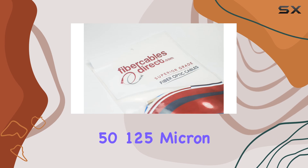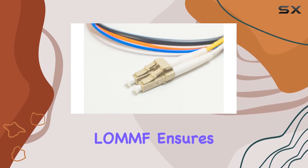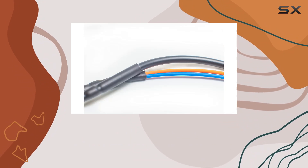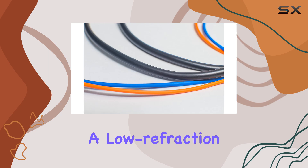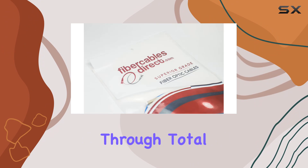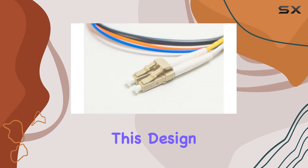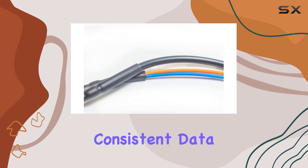Crafted with Corning's 50/125-micron core cladding, this laser-optimized multi-mode fiber (LOMMF) ensures exceptional performance and reliability. The core is surrounded by a lower-refractive-index cladding material, which keeps the light contained within the fiber through total internal reflection. This design allows the fiber to act as a waveguide, ensuring efficient and consistent data transmission.